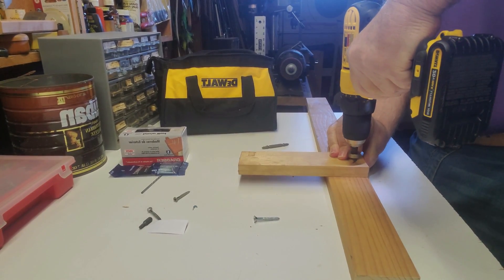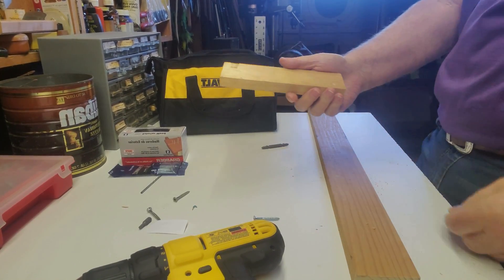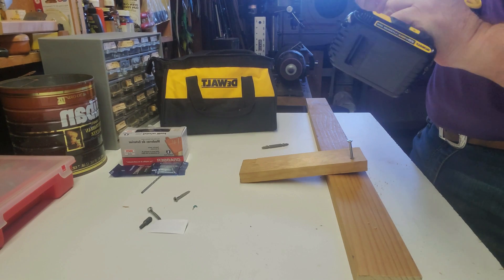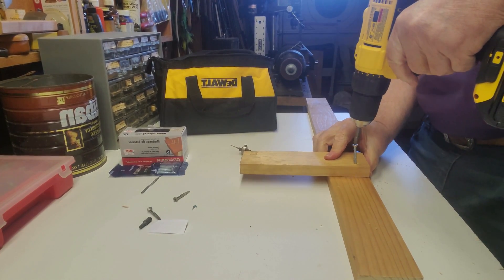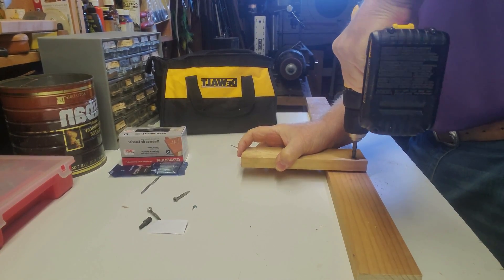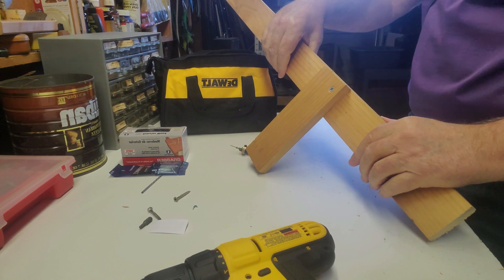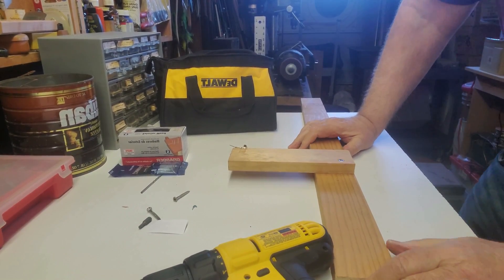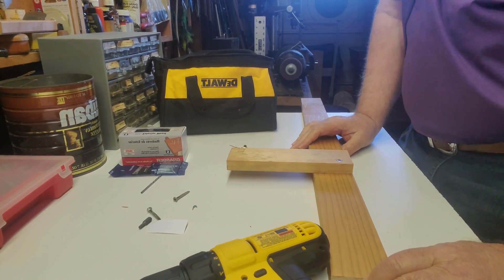I'm going to swap the drill driver out for this starter and then run it through. You can see I've created a starter hole for it. Now we're going to run it in. There we go. That's a perfectly adequate joint for any of my boats, because you're actually going to bond the two surfaces together with glue — whether you use a polyurethane glue or an epoxy glue. I'll explain how all that works in another video.